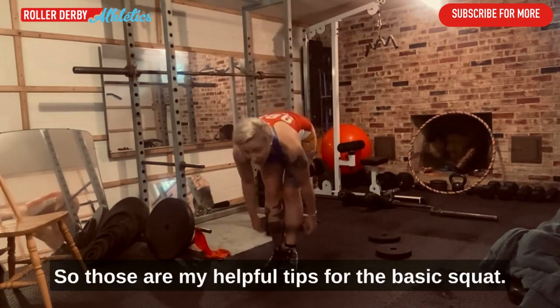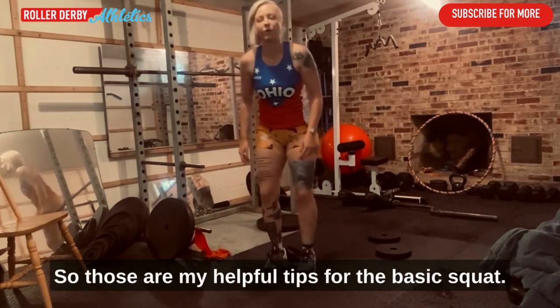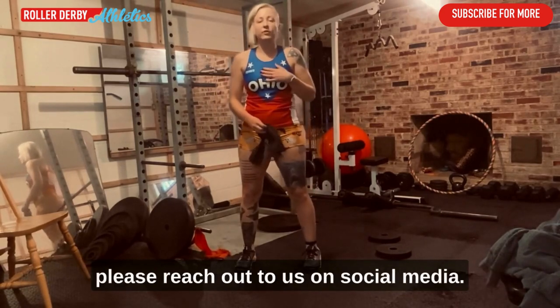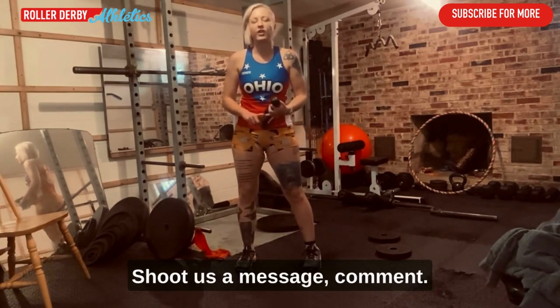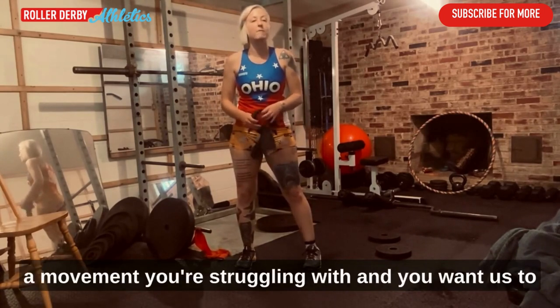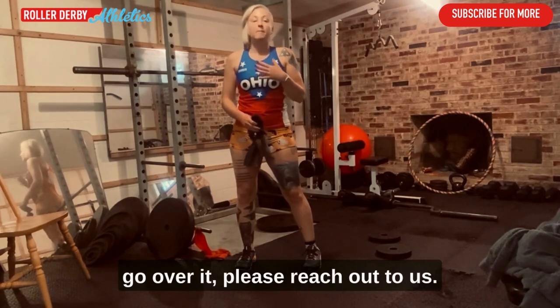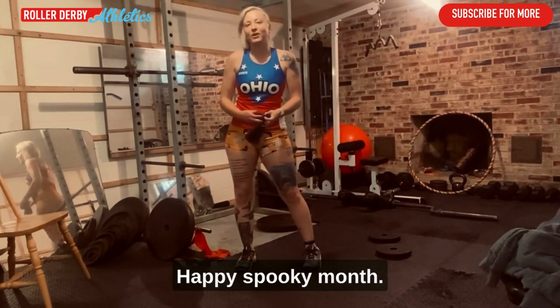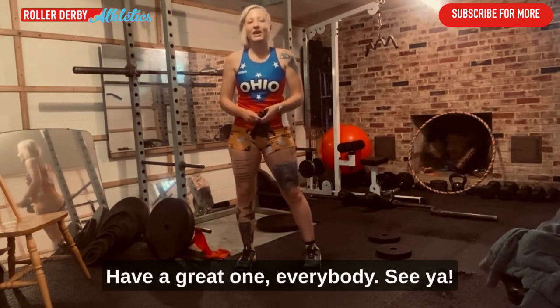Those are my helpful tips for the basic squat. If you have any questions about this motion, please reach out to us on social media or leave a comment. And as always, if there's a movement you're struggling with and want us to go over, please reach out — we are here to help you. Happy spooky month, happy movement of the month, have a great one everybody!